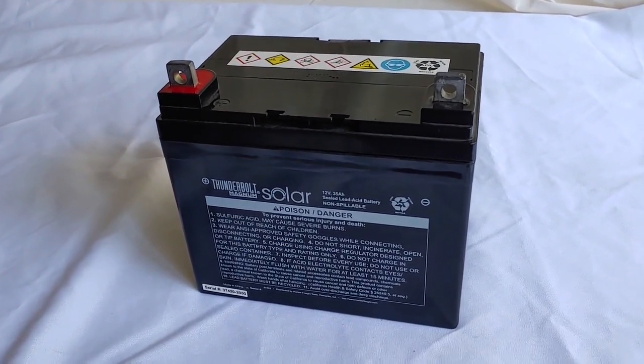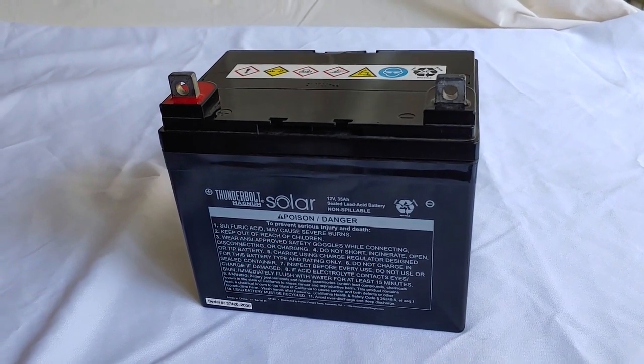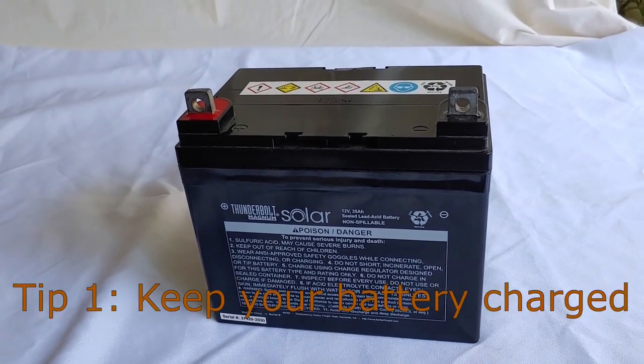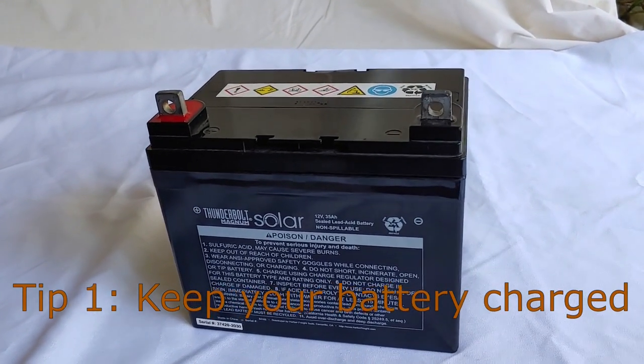There are some important tips you have to follow to keep the battery happy and working. So let's talk about the first tip, which is keep your battery charged. That's one of the most important things you have to do with these batteries.